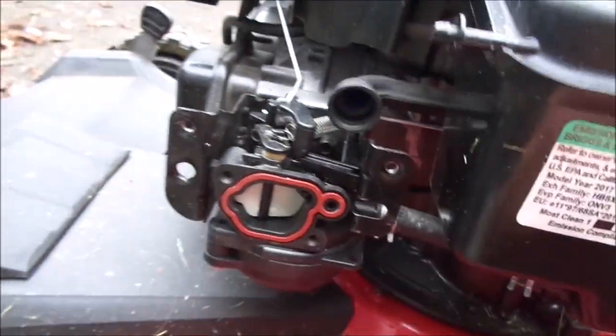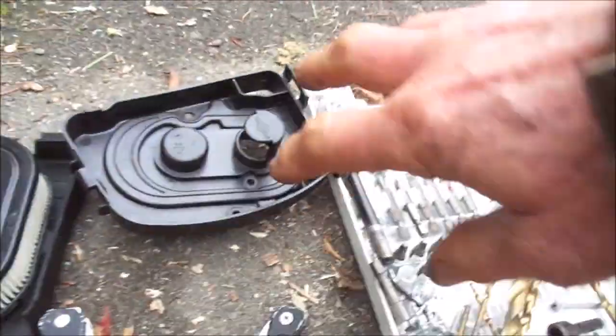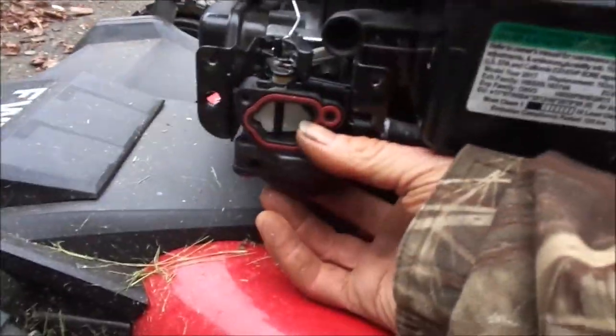Okay, here's your Craftsman. This one's got a plastic carburetor on it — you can buy these plastic carburetors for about 10 or 15 bucks on Amazon. What holds it in is this faceplate here, and then the carburetor just slides out.